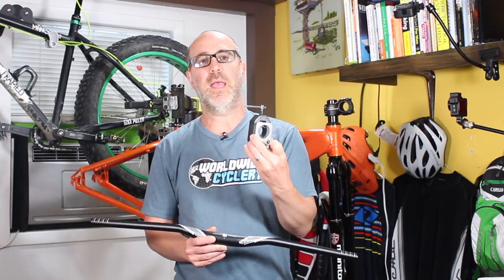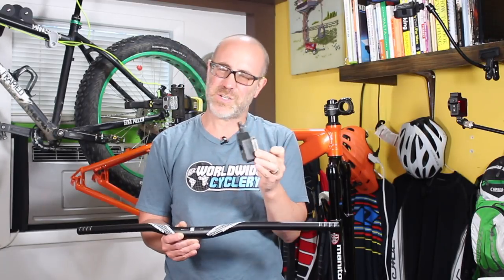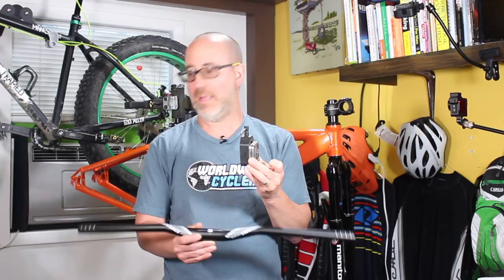This is a very simple project. You'll need the handlebars, you're going to need an allen key, an allen wrench, to adjust the bolts on the stem, and possibly you may need a saw tool. This is a saw guide — you can learn more about this tool in the earlier video I did on how to install a fork. I really don't like the idea of someone just hacking away at their handlebars with a hacksaw. You really should have a proper tool to do this.